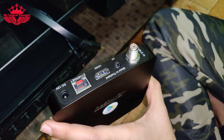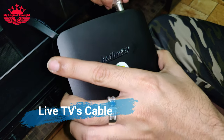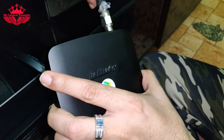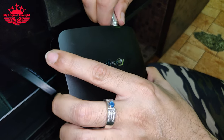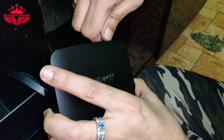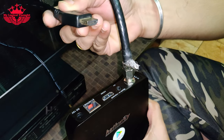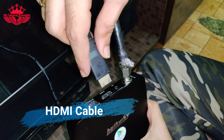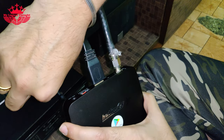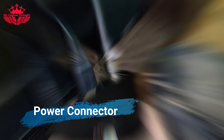Now let us connect the Hatvez's hybrid set-top box to our television. First, we will install the Live TV cable by screwing it into the set-top box. Now let us connect the HDMI cable to this set-top box and the other side of the HDMI cable to our television, which I have already connected. Let us connect the power adapter pin to the port and connect the power adapter to the power socket and turn it on.